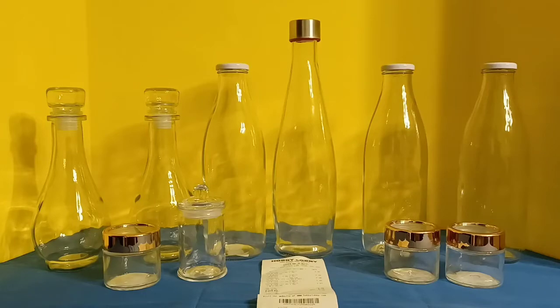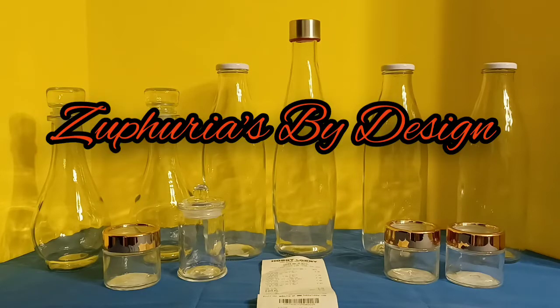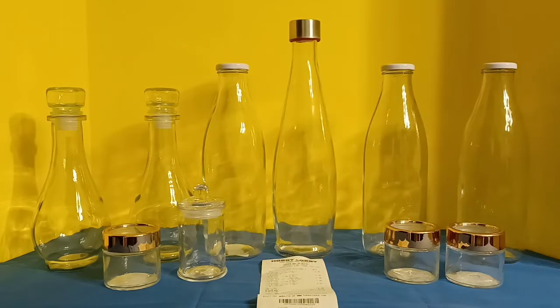Hello designers, it's Zephyrius by Design. Here I went to Hobby Lobby and took advantage of their glass being on sale for 50% off, so I got everything half price.